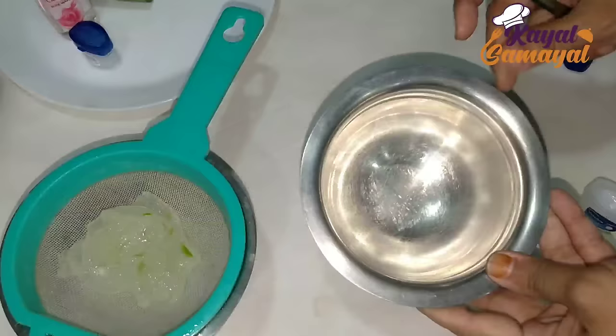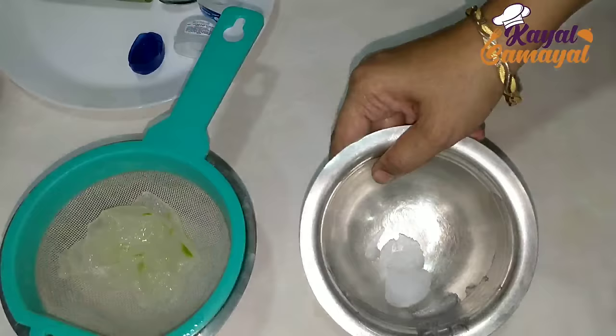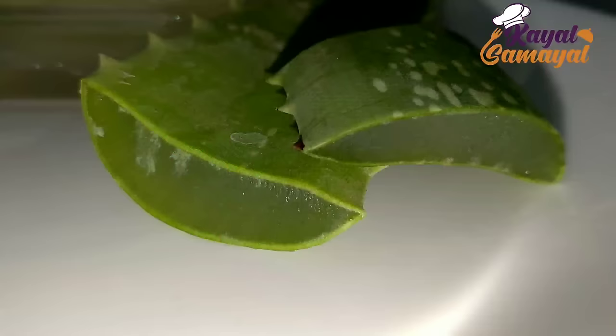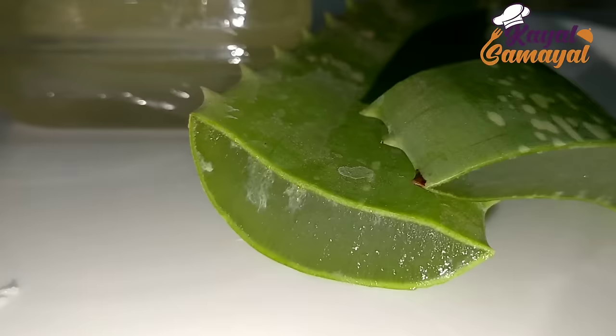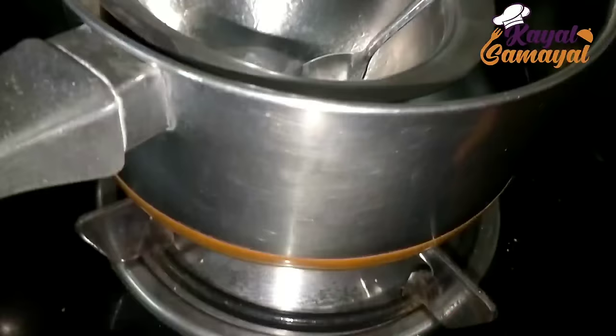Now we are going to do what we are going to do with gel. We are going to do Vaseline. We are going to add a little rose water — 2 tablespoons. Now we are going to use fresh. We will use this as well.